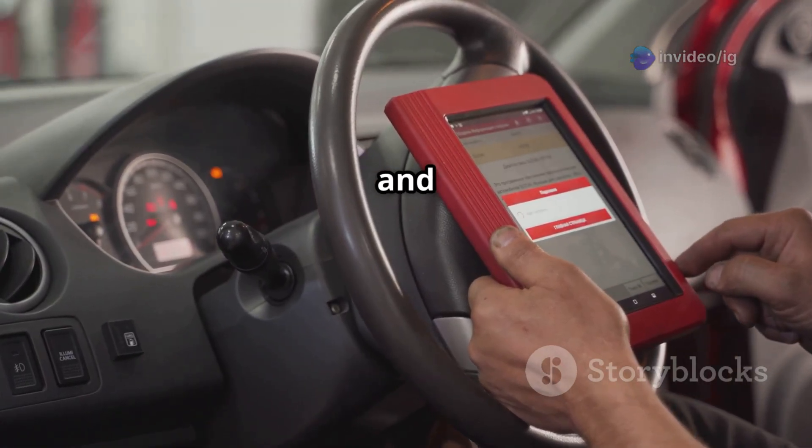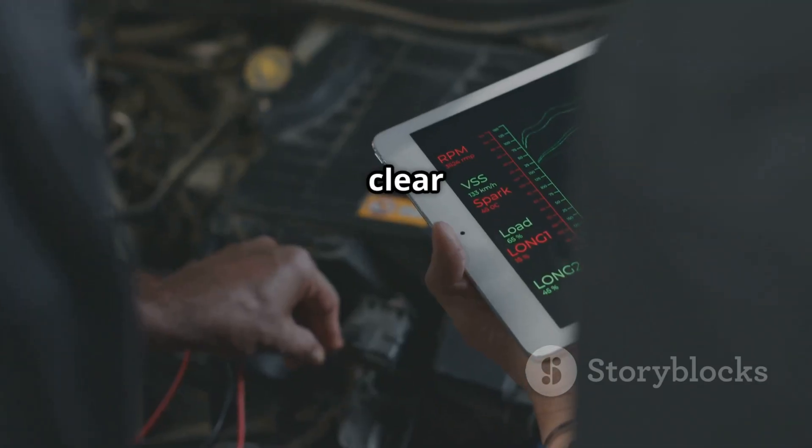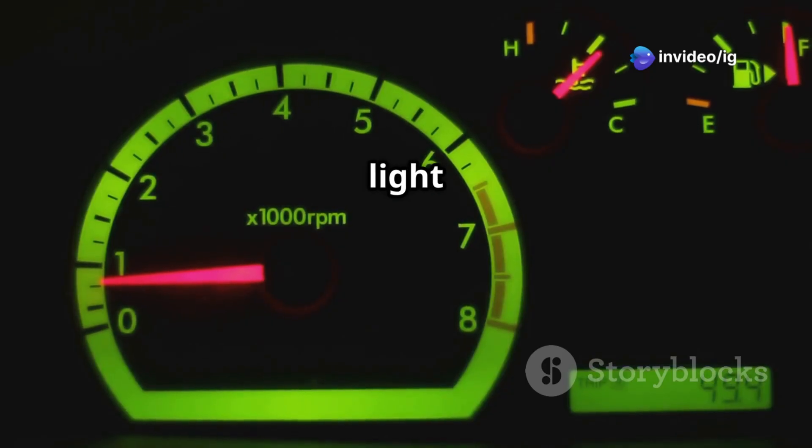Step five: reset the code and take it for a test drive. Grab your OBD2 scanner and use it to clear the P0134 code. Then drive for a few miles and make sure the check engine light stays off.